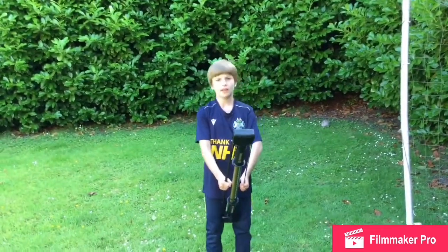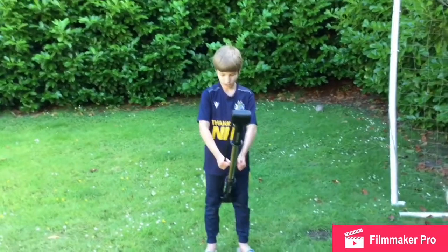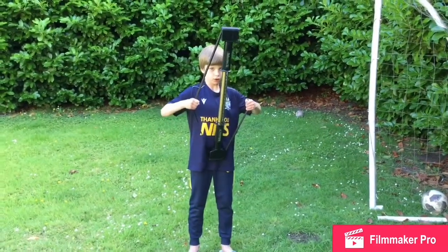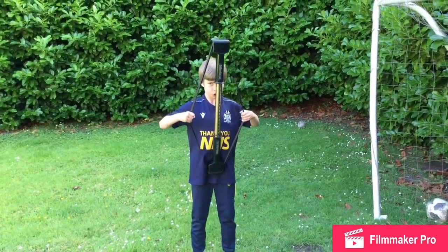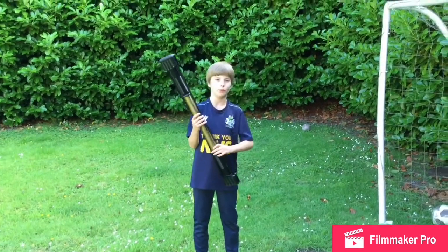Now we're going to go on the pull. Same here — hold it down here, shoulders down, and then gradually pull like this. That is how you do the pull and the push for the ball worker.